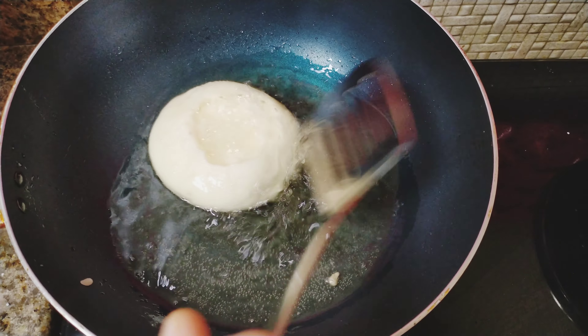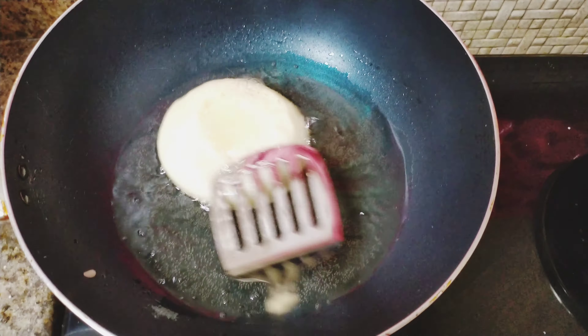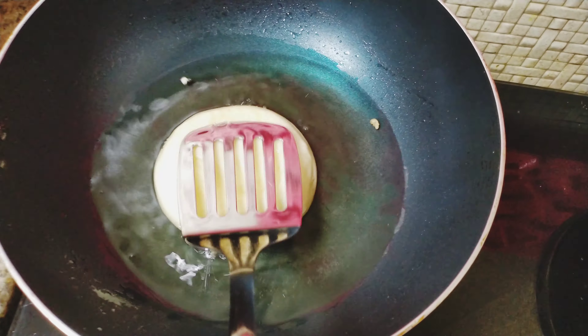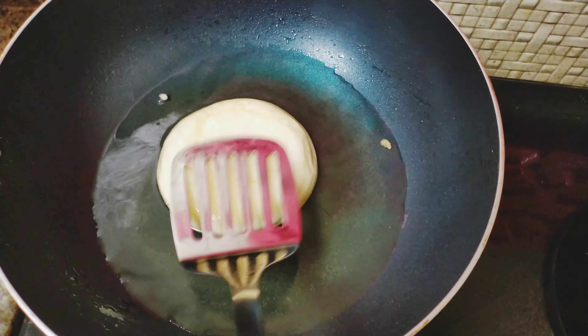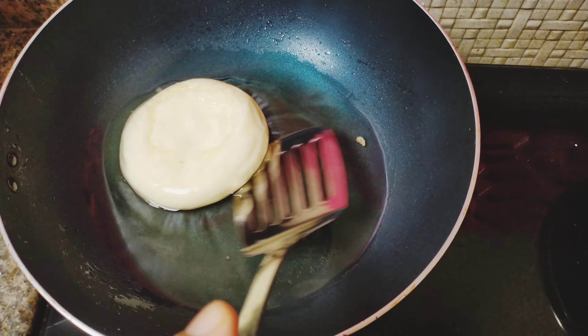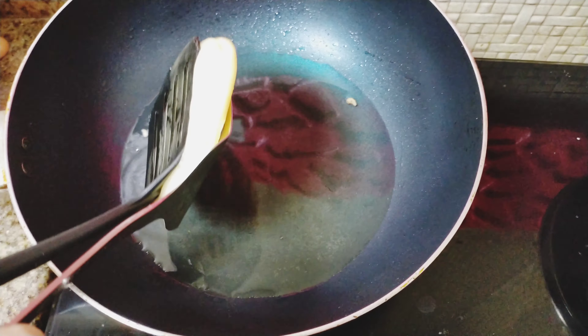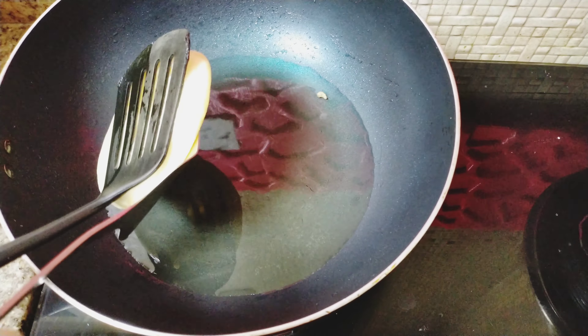I'm going to put this on a plate. I'm going to put the table in the bowl. Now I'm going to put the table in the bowl. You will have to put it in the bowl.